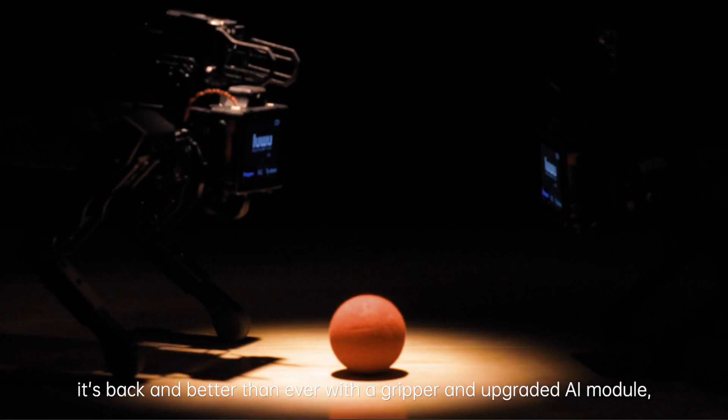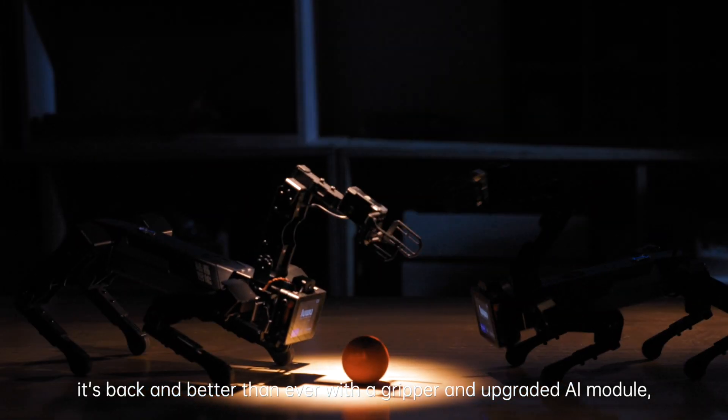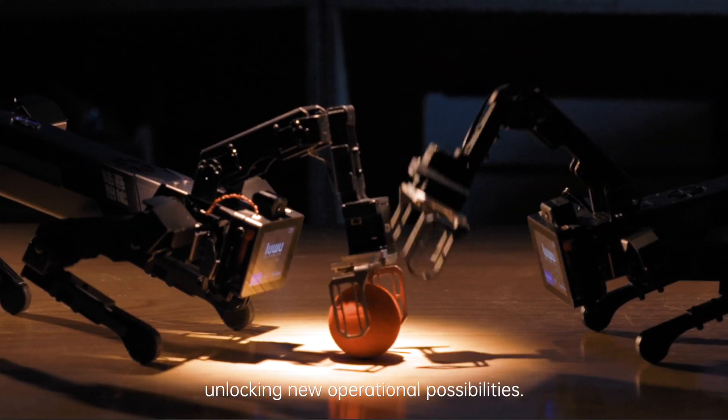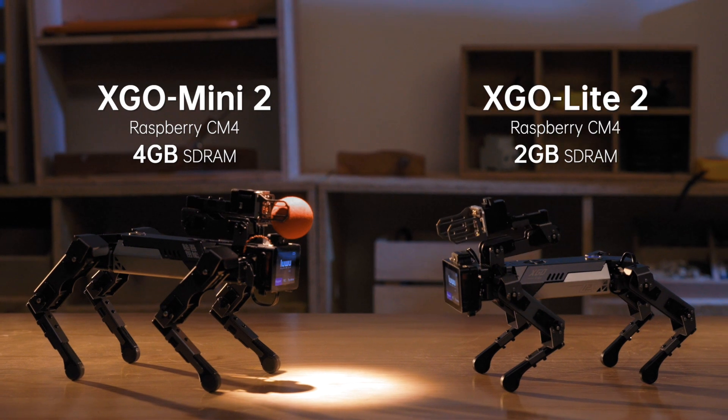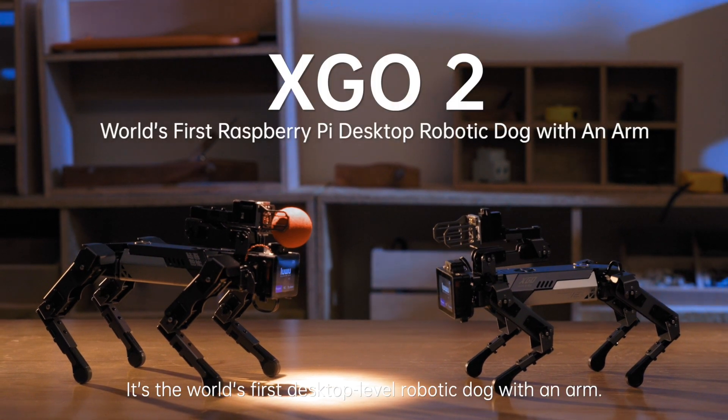Introducing XGO 2. It's back and better than ever with a gripper and upgraded AI module, unlocking new operational possibilities. It's the world's first desktop-level robotic dog with an arm.